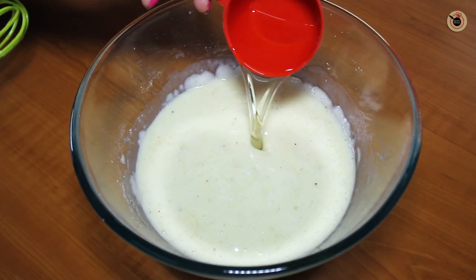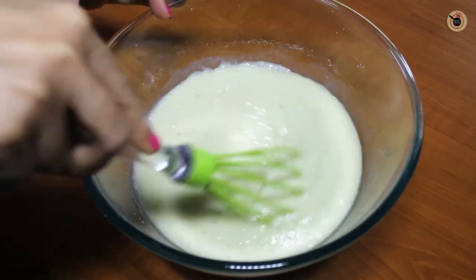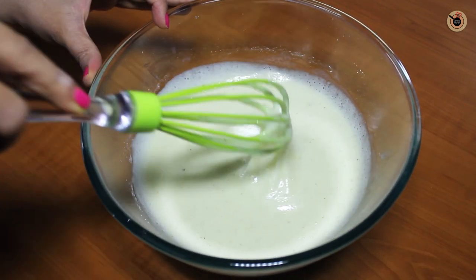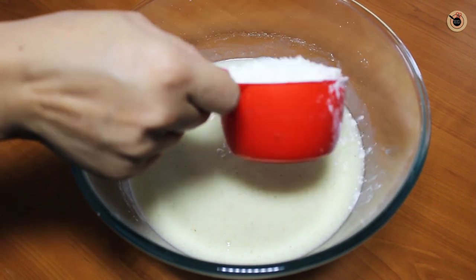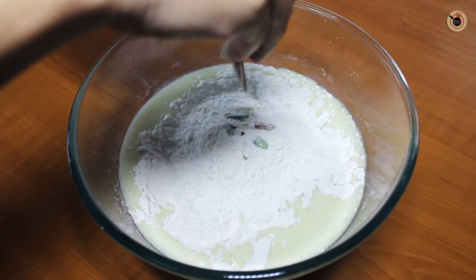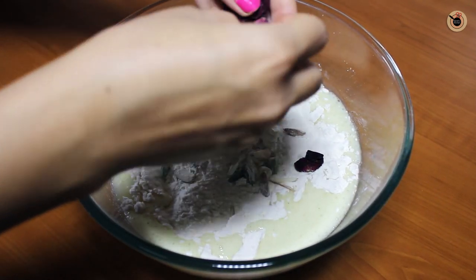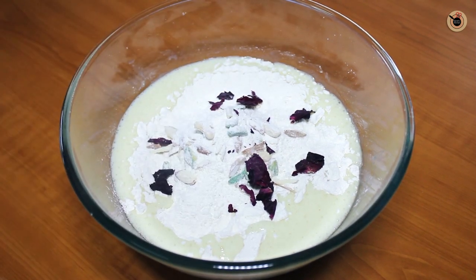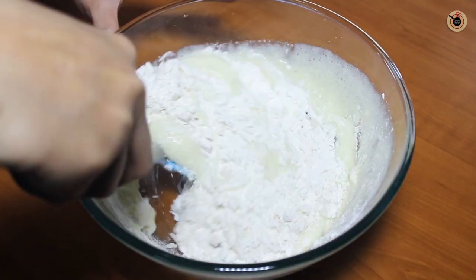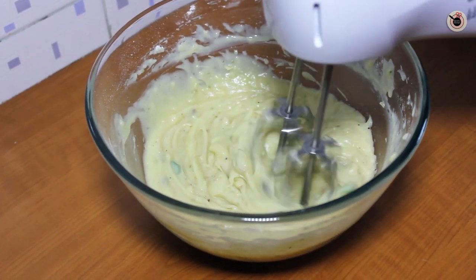Next, add in the oil and stir well — you can also use melted butter over here. Now add in the all purpose flour or the maida, followed by the floured nuts we prepared earlier. I am also using a few rose petals here, which is optional. Give everything a good mix first with the help of a spatula, and once it is blended, blend it with a hand beater just for a minute until it is well combined.